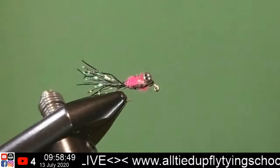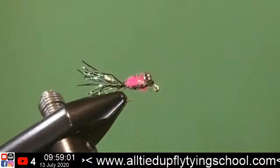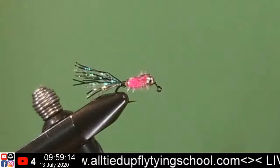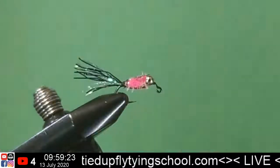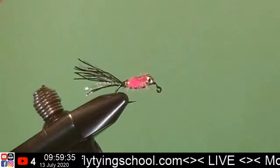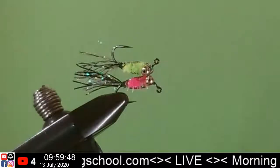I think that's gonna be it. We'll use our bodkin — one little drop. There she be. We've got pink. And we've got the OG. What do you think? I think that's fantastic.